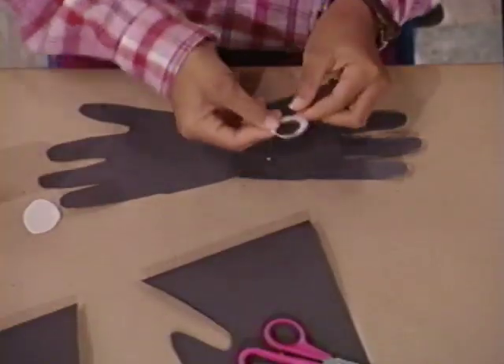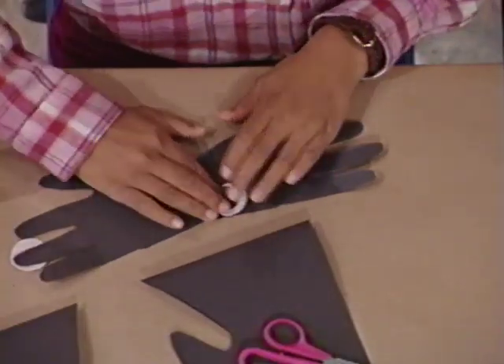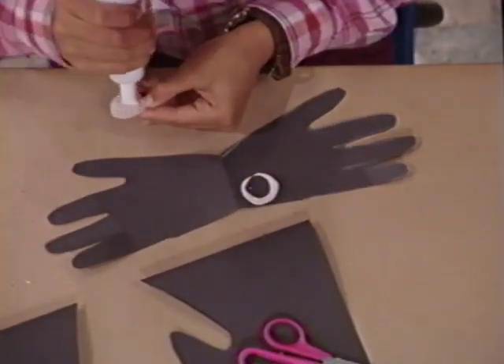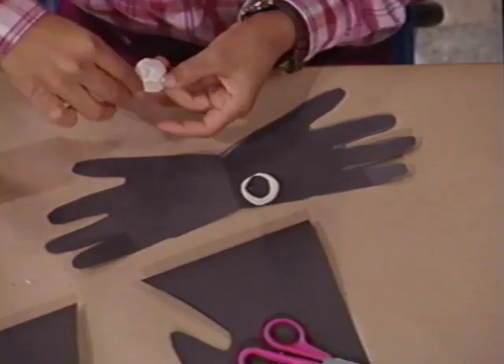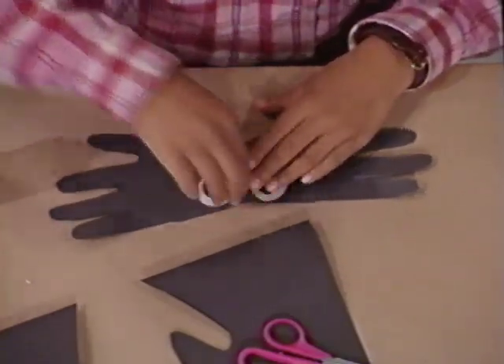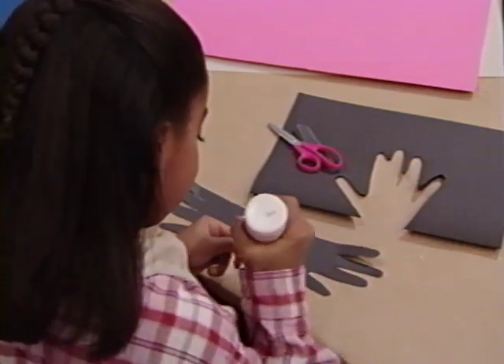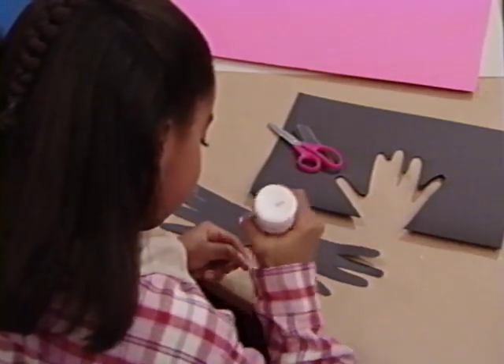Then I add some eyes for it. There's one, and another one. There's two. What's next? A nice big mouth — a little spider smile.